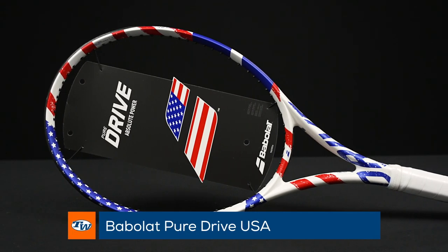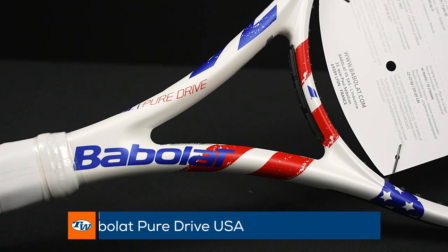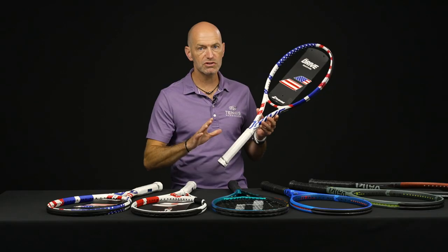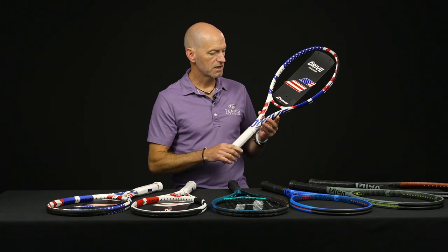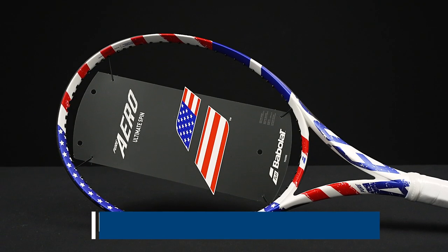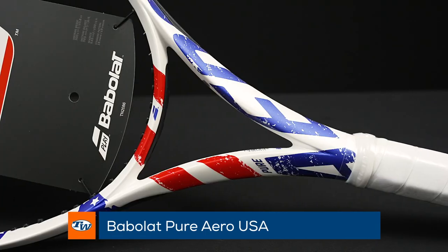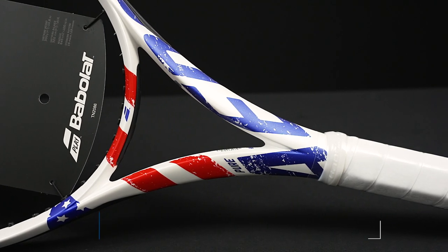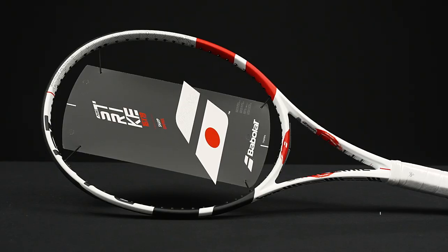First up, we've got some color-ups from Babolat. Here we've got the Stars and Stripes — the USA version of the PureDrive. Spec is unchanged, so you get that same great PureDrive playability, just rocking the Stars and Stripes. And then the same story with the Pure Aero — we saw our very own Bethany Mattek-Sands rocking this one at the Olympics. A great way to get into those patriotic color schemes for the Olympics.